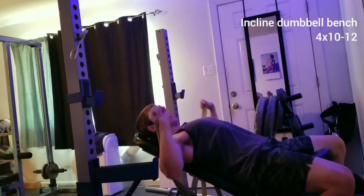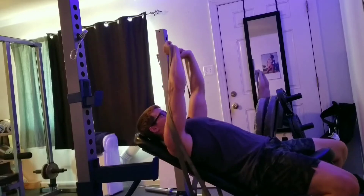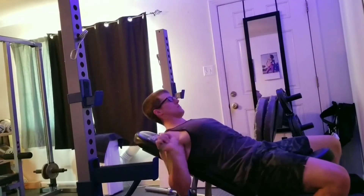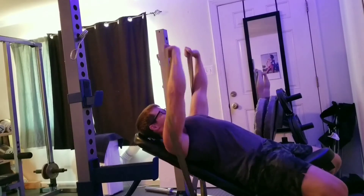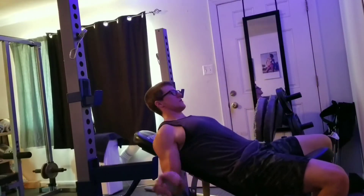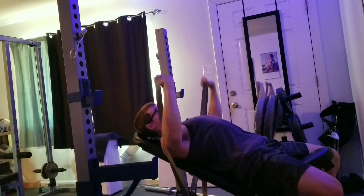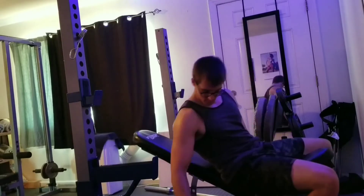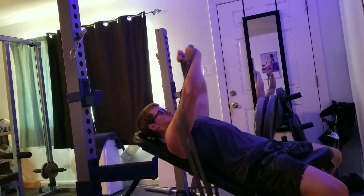Next we're going to do some incline dumbbell bench press. In my little gym I don't have a lot of dumbbells, so I use my very versatile bands. I highly recommend you buy some bands — they're incredible, the amount of things you can do with them. We're going to do four sets of 10 to 12 reps. If you've got dumbbells, use those. You can see me crossing over to get some adduction of the pec major — very, very useful.